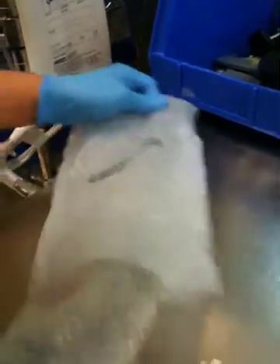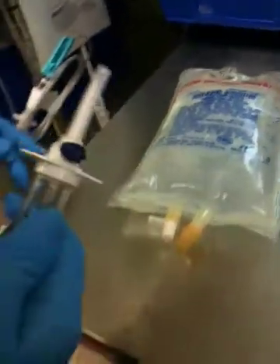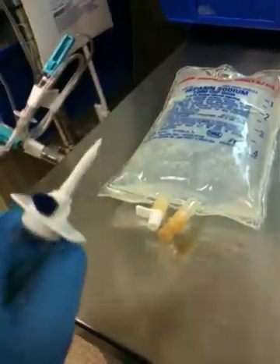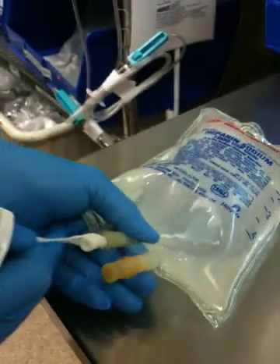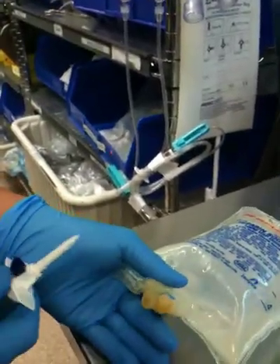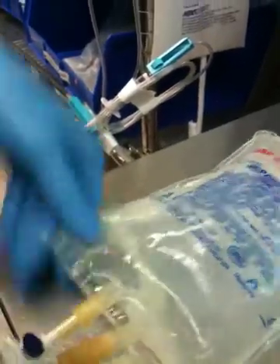I'm going to get my saline bag. Where's the perforation? There it is. I'm going to spike it like that. Take the spike off first. Grab good control of my spike — my spike never touches anything. And I'm going to take it off here. Leverage is the key. I never touched the spike. It's completely clean.